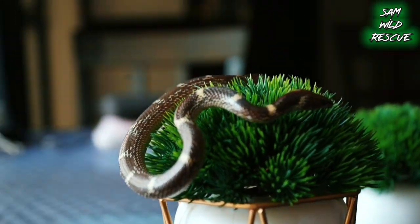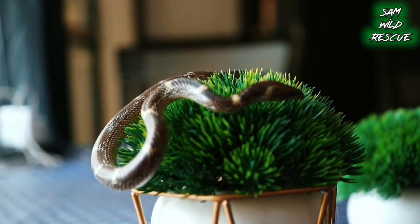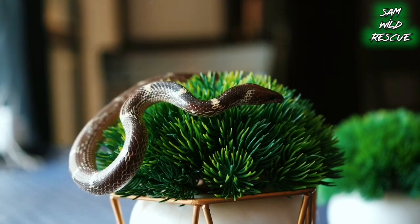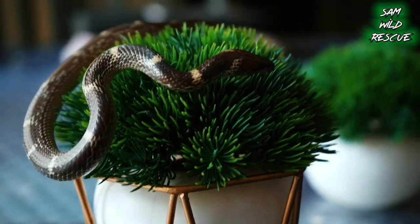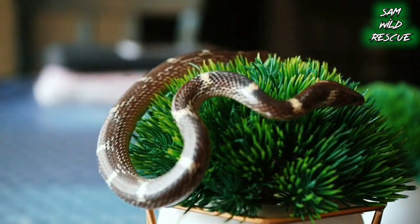I want to show you how to identify it. This common wolf snake has a three-cone shape, which in English means triangular. The head starts here — it is a single, flat head.